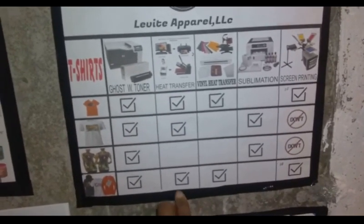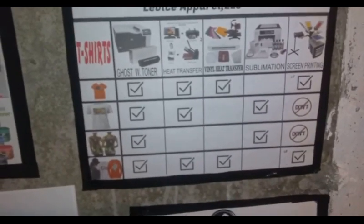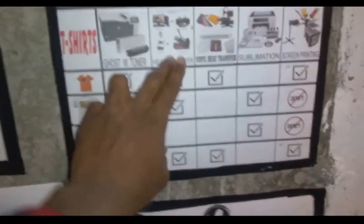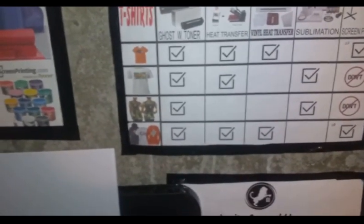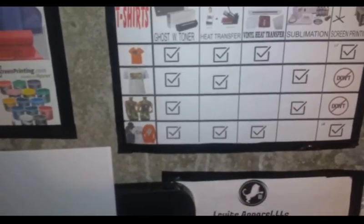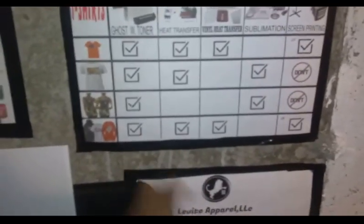I have a variety of garments that both the Ghost white toner and the Reveal S can handle. All you do is print the film and then slap it on each shirt, press it, and you're good to go on both of them. The Ghost is for dark garments, the Reveal S is for light garments.